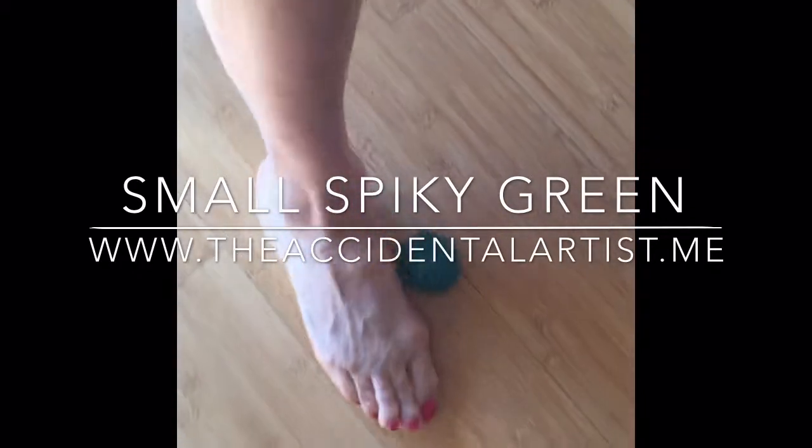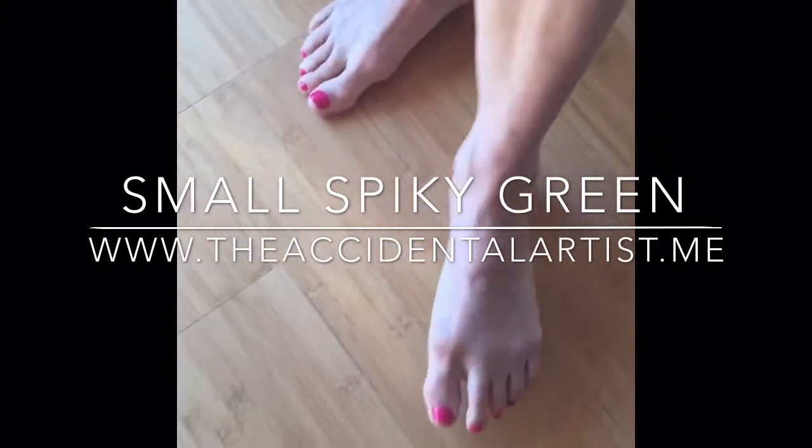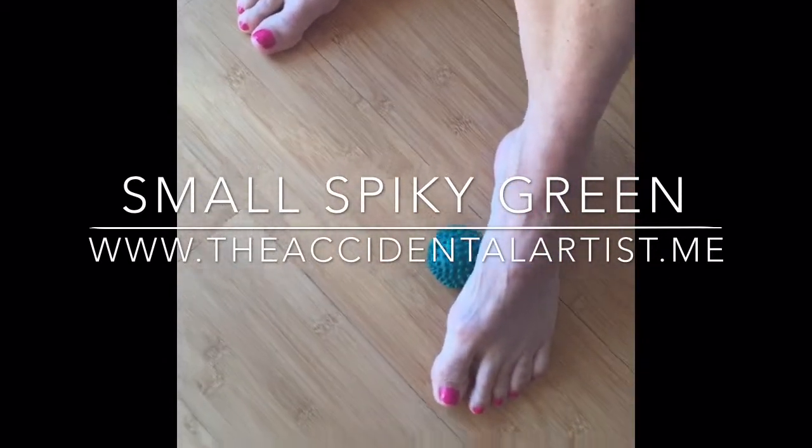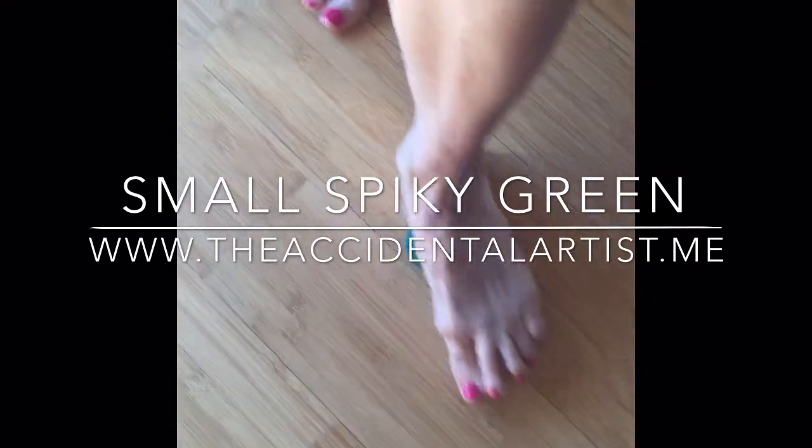This one is the nitty gritty, the dirty down — gets into the really awkward points on your feet, like when you just have an instep that will not release.